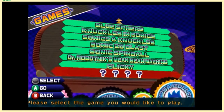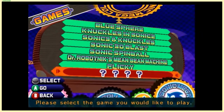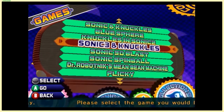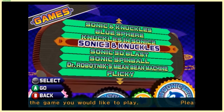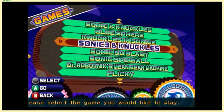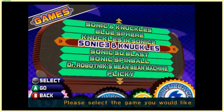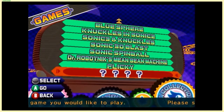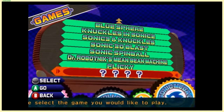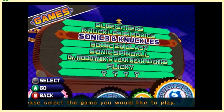The question mark game is Ristar. Here's how you unlock games in Sonic Mega Collection: you have to play a game a certain number of times. To unlock Sonic 3 and Knuckles, you have to play Sonic the Hedgehog 3 and Sonic & Knuckles 20 times each. You don't have to beat them — you just go into the game and immediately boot back to the menu. It's tedious. For Ristar, you have to play all of the unlockable games 30 times each — Flicky, Blue Sphere, Knuckles in Sonic 2, and Sonic 3 & Knuckles. That's crazy, and it's not even a Sonic game.